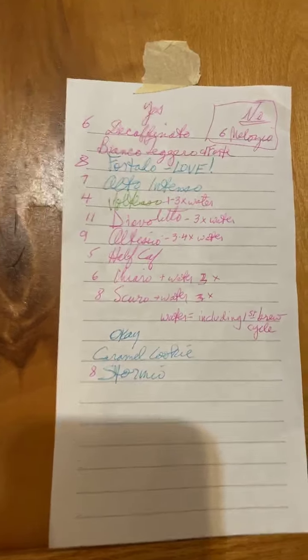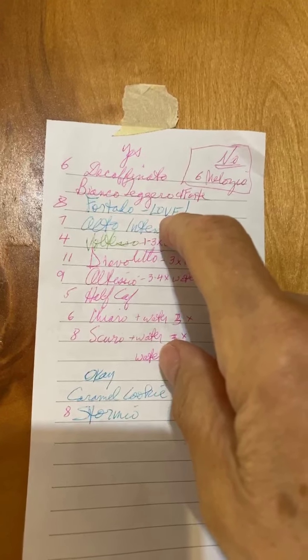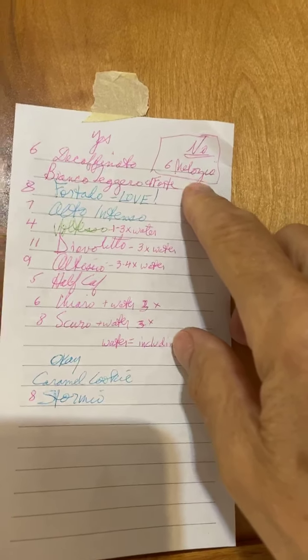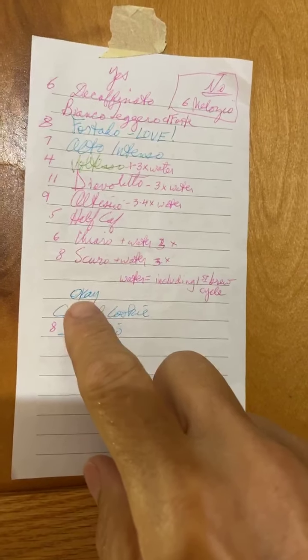Reading on this page has been so helpful. Here's an example of what I want to tell you about. When I first tried Stormio, I didn't care for it that much. I still have my original list hanging in my kitchen cabinet where I listed the intensity, the name, and how I felt about it. I did not like Melosio. And Stormio? I put OK.